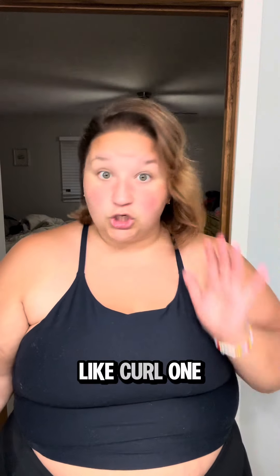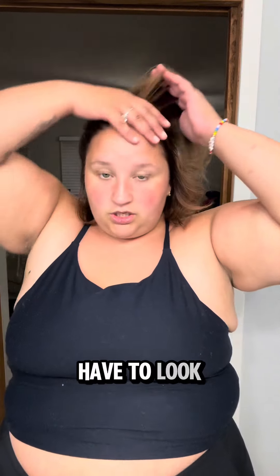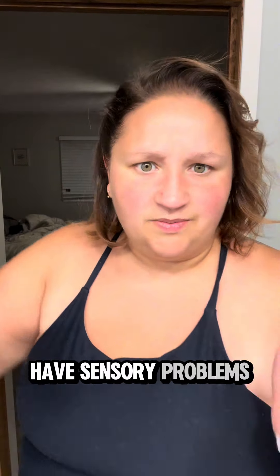I like this style — if I'm just going out I'll curl one side, topsy tail the rest, and I look cute and put together. But you don't have to look cute and put together like this if you're going in the pool. You want your hair out of your face and up off your neck, because you don't want dripping hair down your back — that's gross and I hate it. I have sensory problems apparently.